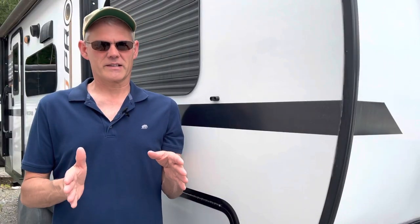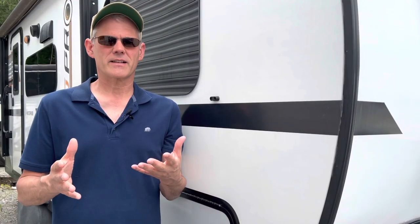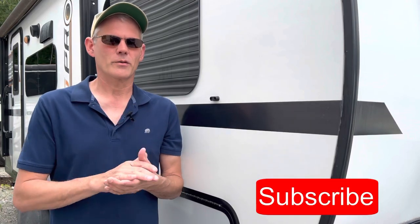So there you have today's two minute fix. If you'd like to see more of these types of activities, please hit that subscribe button. Have a great week.